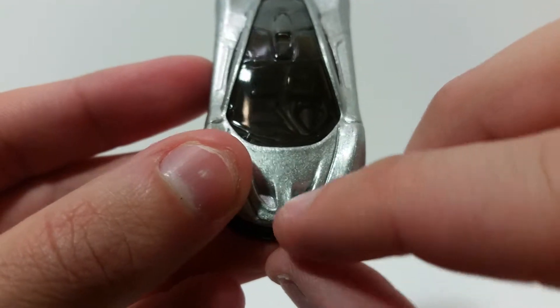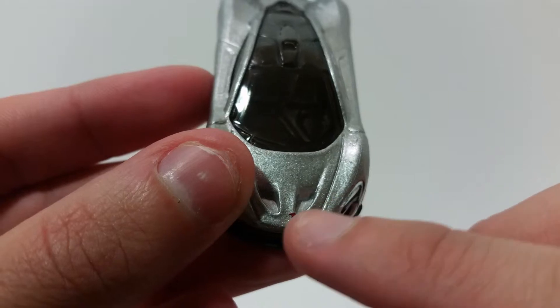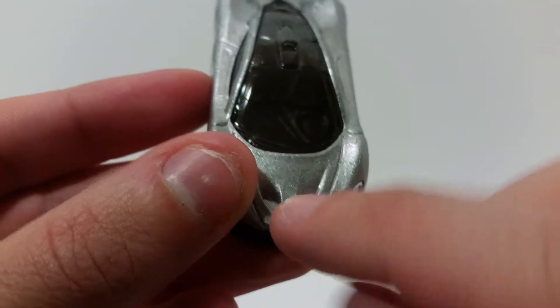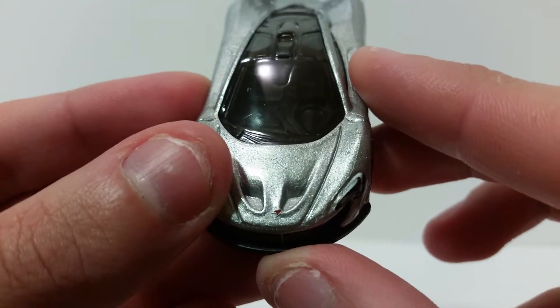They even have the McLaren logo, but it looks like it's off to the right a little bit too much — I feel like it should be right about centered. So I don't know if that's just an error on mine or if that's how it is in real life.